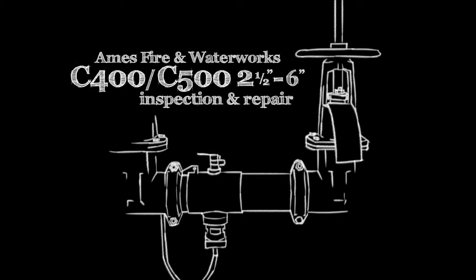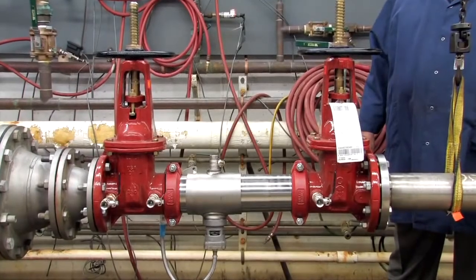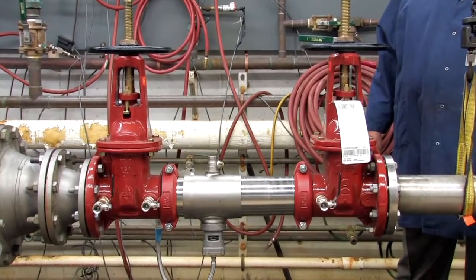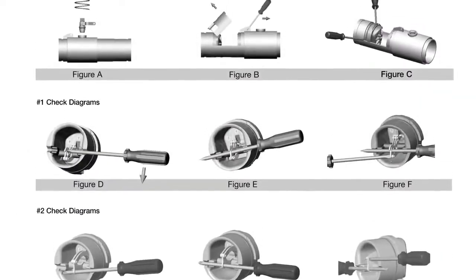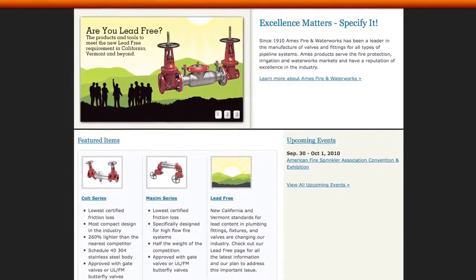The following video addresses the inspection and repair of the AMES C400 and C500 backflow prevention assemblies, sizes 2½ through 6 inch. A copy of the following procedures, as well as specification sheets, repair kit ordering information, and additional product resources can be found online at amesfirewater.com.